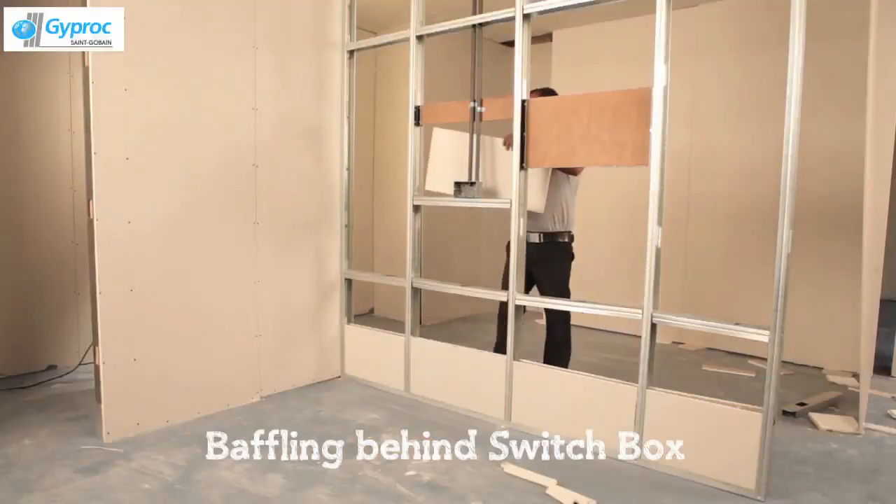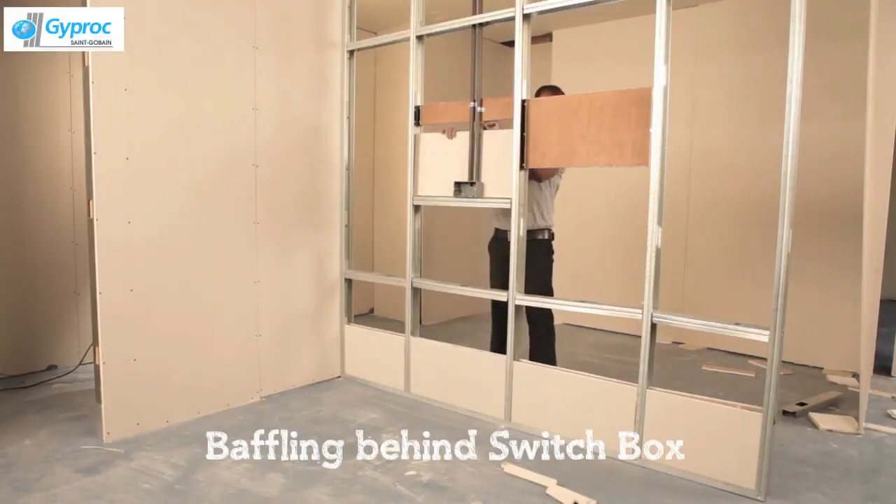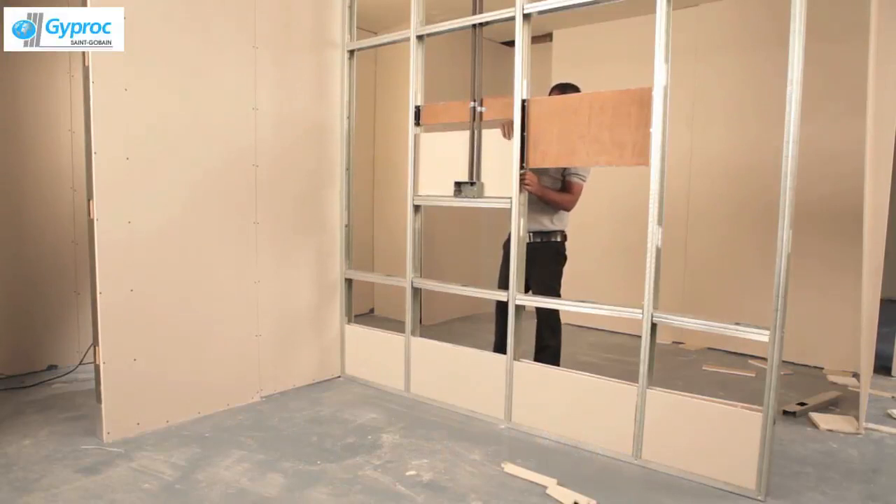For better sound insulation and fire resistance, avoid back-to-back switch box fixing.